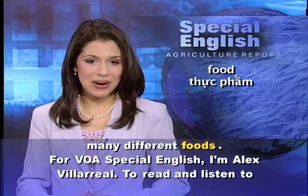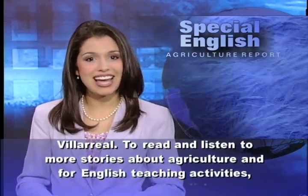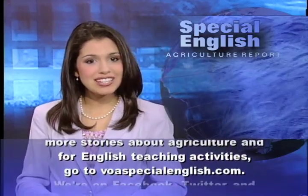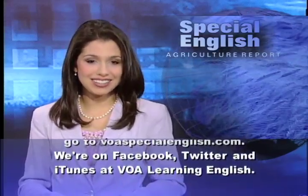For VOA Special English, I'm Alex Villarreal. To read and listen to more stories about agriculture and for English teaching activities, go to voaspecialenglish.com. We're on Facebook, Twitter, and iTunes at VOA Learning English.